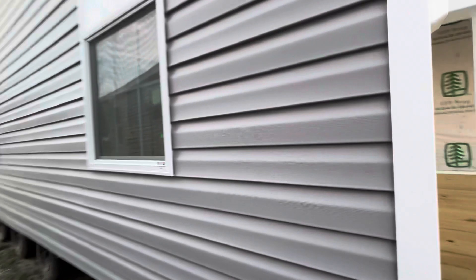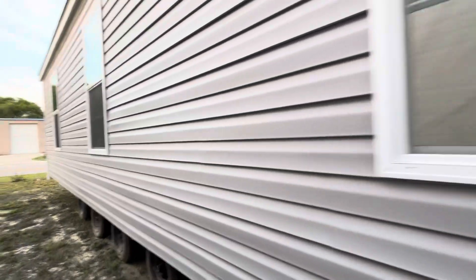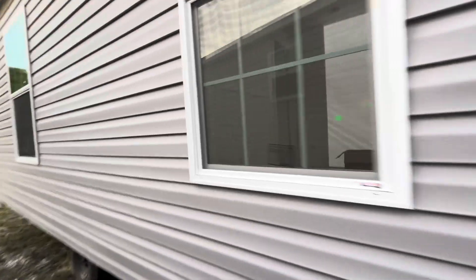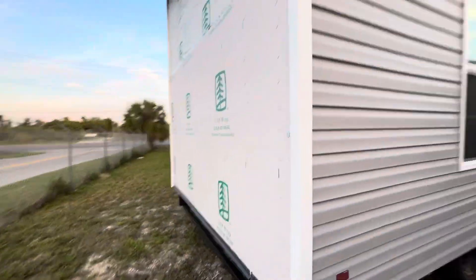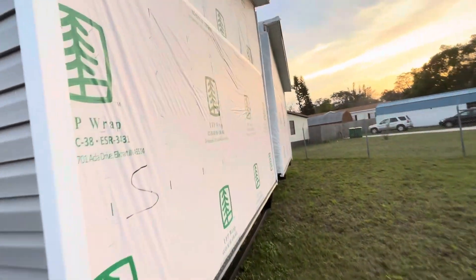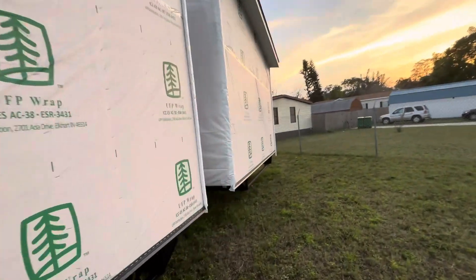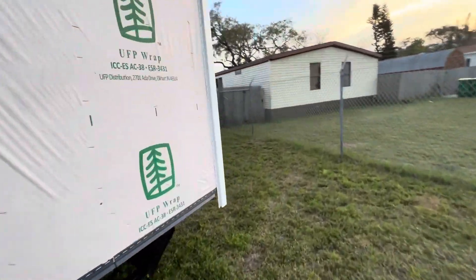This is the harbor stone gray siding — super nice. Hopefully you can see the bathroom will be there. Then at the back of the house they don't finish the gable ends because the two halves will go together, and then you'll get siding. The other half is actually over here.